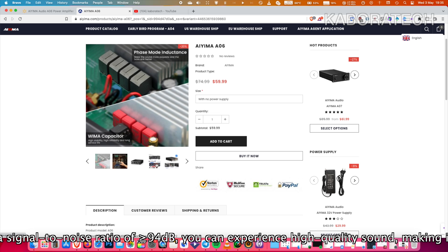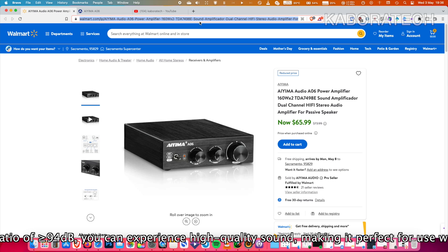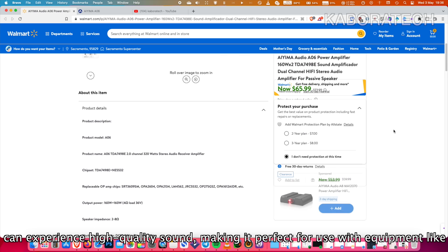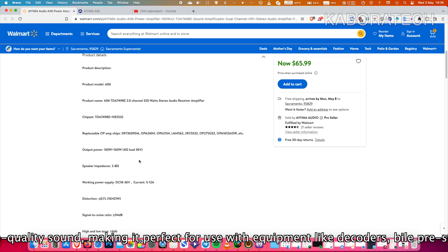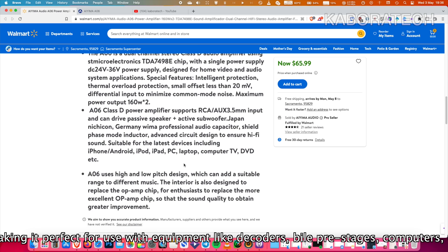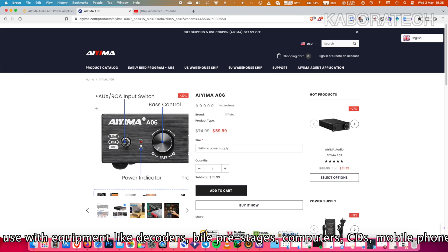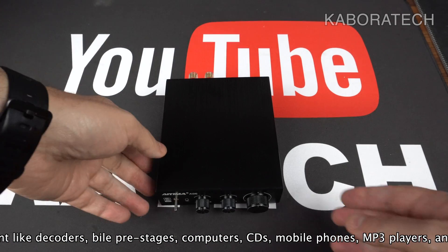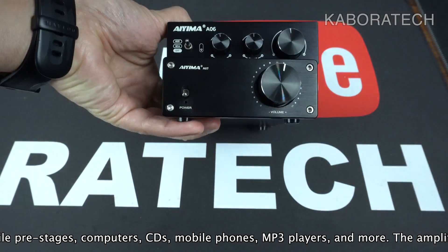Here we are on the Aima website where you can look into more details of the Aima A06, and also on Walmart where it's currently $65.99. I'll be leaving those links in the video description. I'll be providing a sound test in this video so you can get an idea of what kind of sound you'll be getting, and now I'll show you the size and appearance difference comparing with the Aima A07.